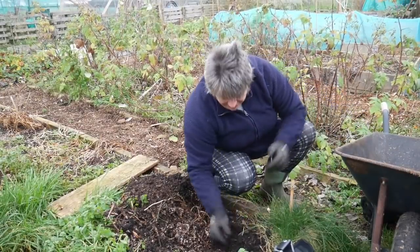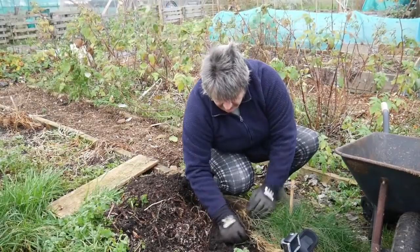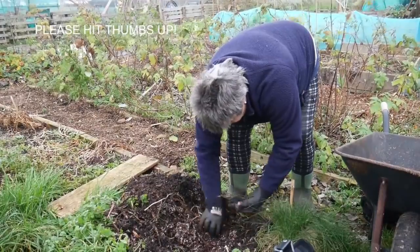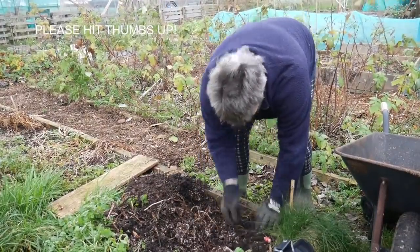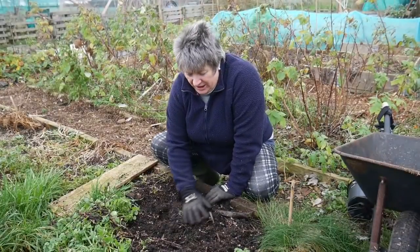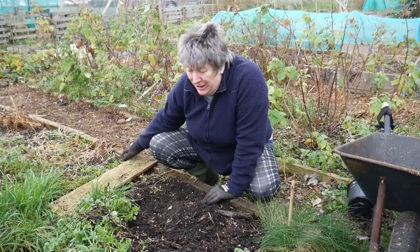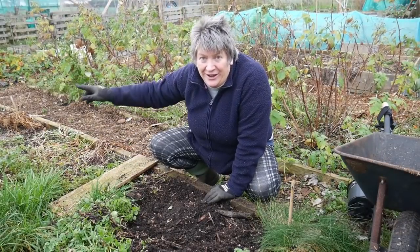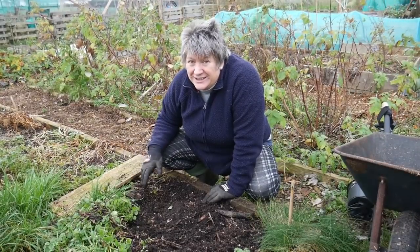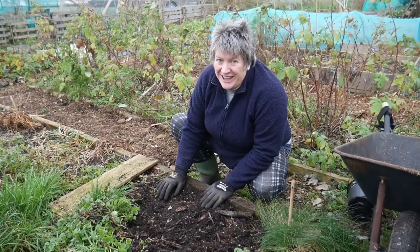Every time I think I've got to the end, I check a little bit further away and there are more. I think I've got all the tubers from that one plant. I've got four or five more plants to go in this bed and then some huge plants in the asparagus beds, so this is going to take me a bit of time. I'll carry on harvesting and we'll see how well I've done at the end.